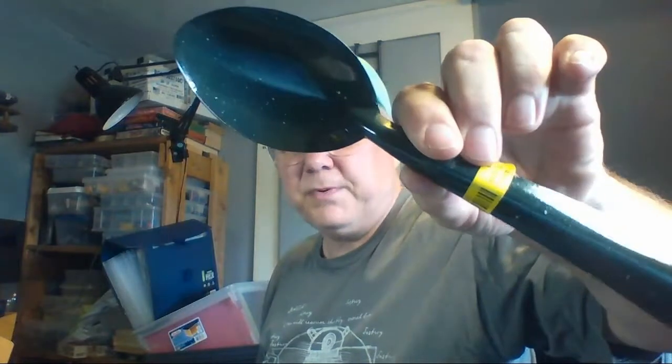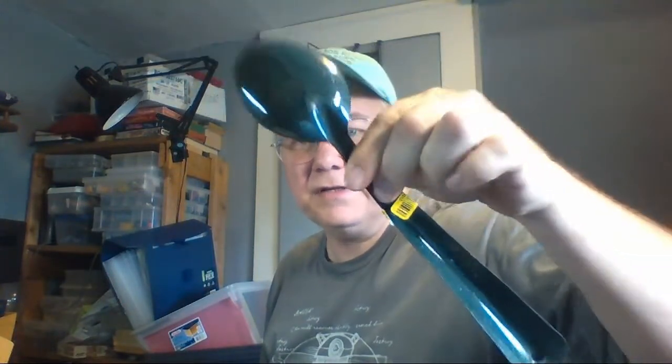Here's that graniteware spoon — I paid 50 cents for it. I'll just take it to the shop and put a few bucks on it, squeeze every bit out of it.